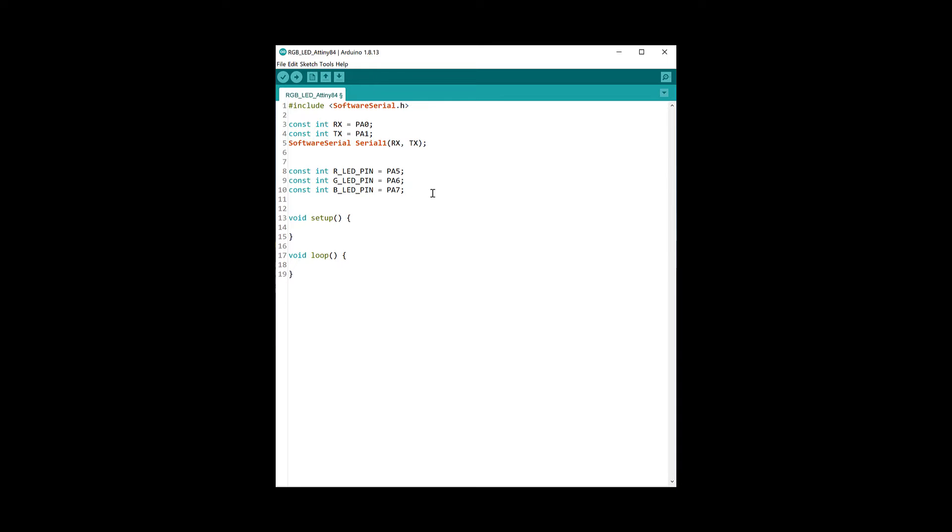We need another three constants for each potentiometer pin, which will allow us to read the potentiometer values as we turn them. Since we want to be able to control the LED in two ways — physically using the potentiometers and using our phone — we need a way of determining which method to use at a given time, because both cannot be used simultaneously. These threshold values and variables will help us do that.